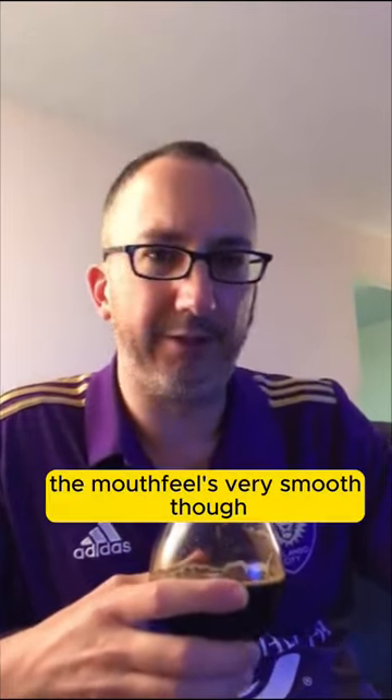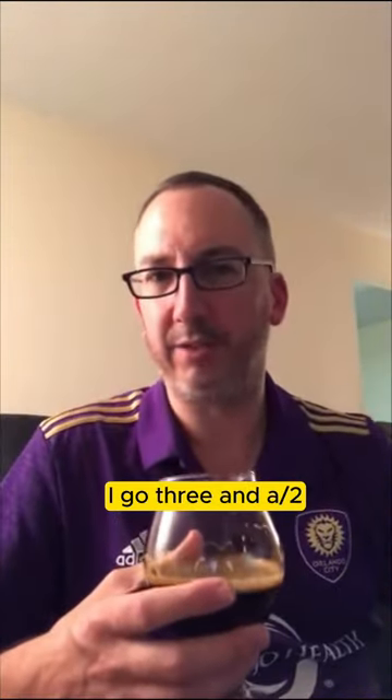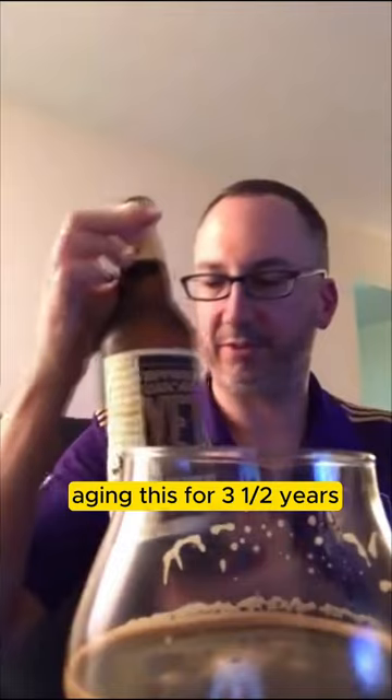The mouthfeel is very smooth — almost quite velvety — full or maybe a medium-full body. I'd probably give it three and a half out of five. It's good, it's not great. I don't think anything was gained by aging this for three and a half years.